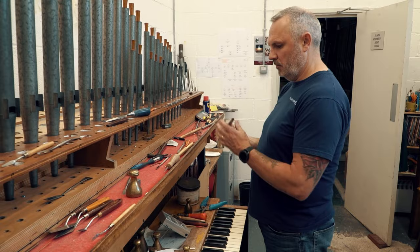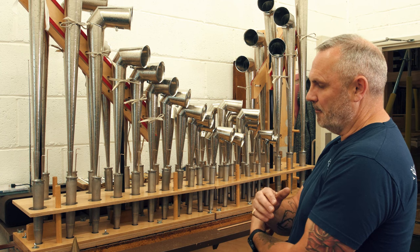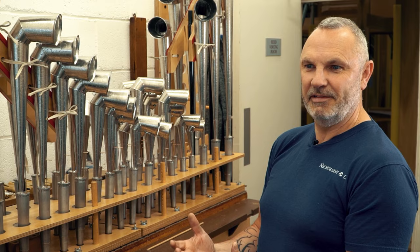And now I've got to get all this pipework from 1855 all the way through to 2025 to speak with the same voice. That's been the challenge — to get an instrument that is versatile, will play most music for most periods with some sort of authenticity, but still have that feeling of a grand, big, Yorkshire-Victorian town hall instrument.